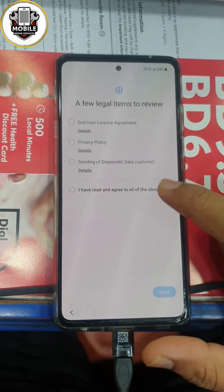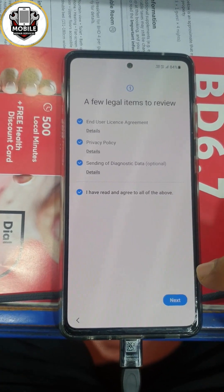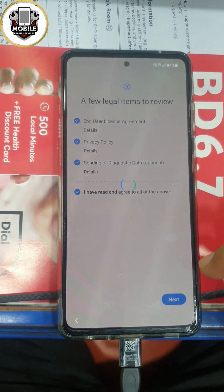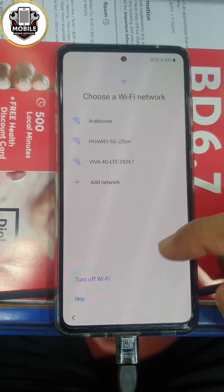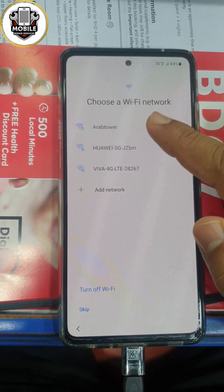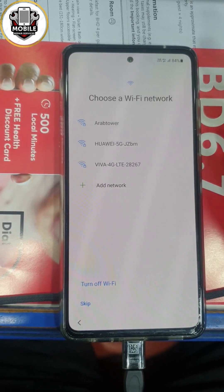Samsung F52s FRP lock. Today I will show you how to remove FRP lock. CPU phone FRP. You can't continue without the Wi-Fi connection or data connection.